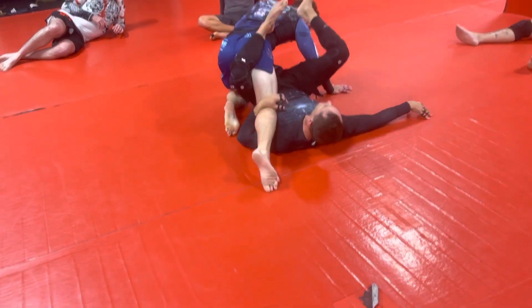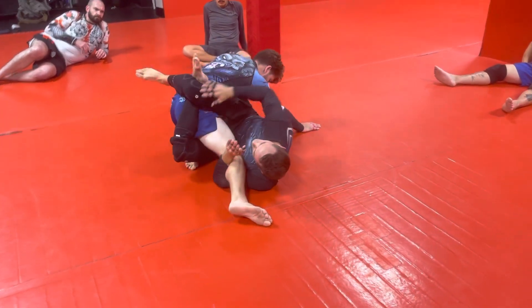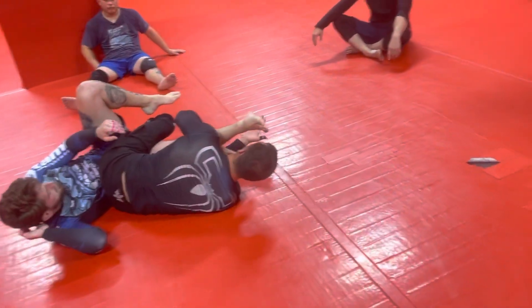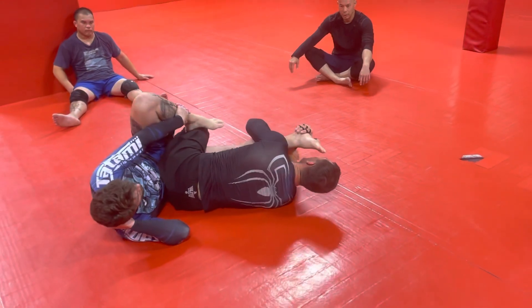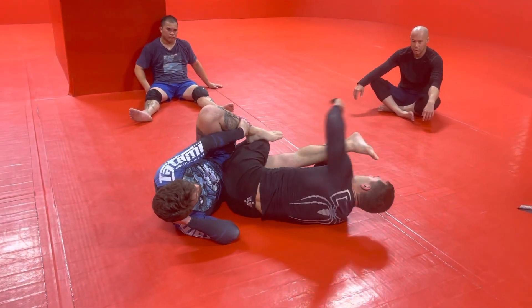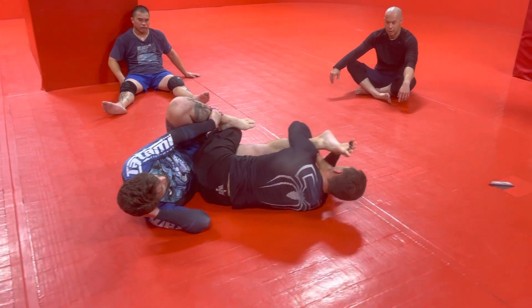When I roll through, I'm going to kick into his armpit with my leg and bump his butt. Ideally I want to go over that way, but I can go here too. If he rolls through with it, we get to here — now we're in the knee bar position. You've got all three of those options.